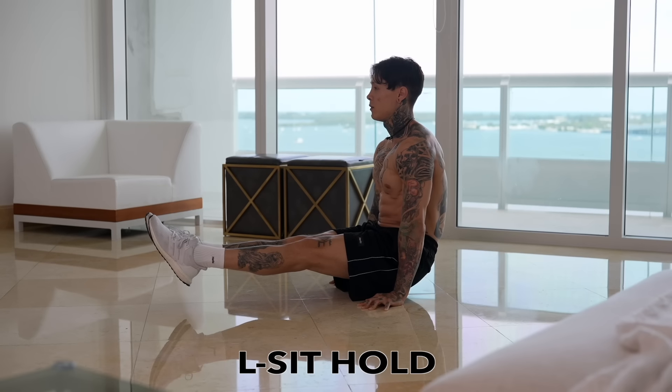Smash that like button and let's get right into it. The first skill we're gonna be breaking down is the L-sit hold. A lot of people have trouble with this exercise, but I'm gonna show you how to train for it as a complete beginner from the very beginning — covering flexibility, hip flexor strength, core strength, and shoulder depression strength in these progressions.